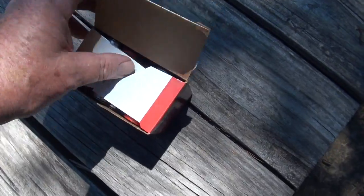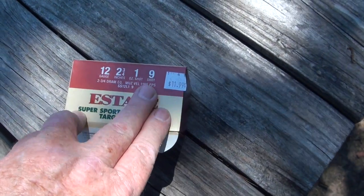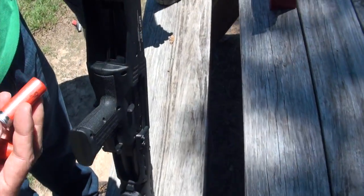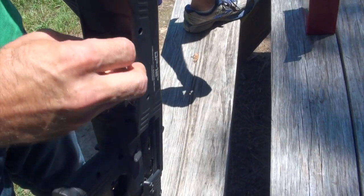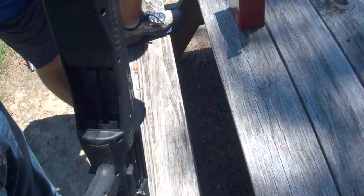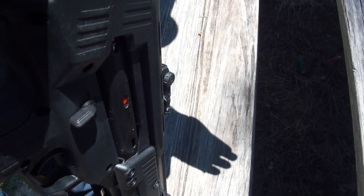Alright guys, we're out here on the range. We're going to use some regular birdshot — one ounce, two and three quarter — and load it up into this sweet double barrel shotgun. Very smooth loading. You can see there's a little view gate right there.